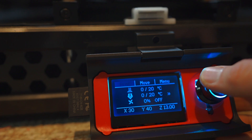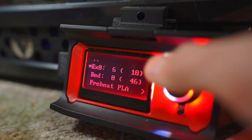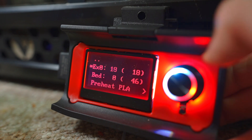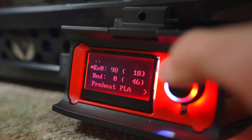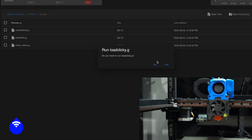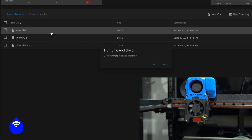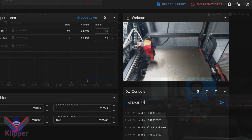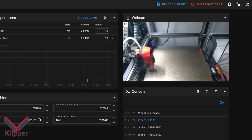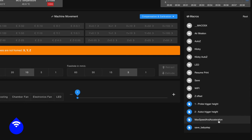These printers come stock with a standard LCD screen, the kind that requires a rotary encoder knob to navigate. While technically fine, the ease of use leaves a lot to be desired. Most users will prefer to interact with their printers through the web interface — whether that be Duet Web Control in RepRap firmware, or Mainsail/Fluidd in Klipper — because it is easier to navigate with more options available.